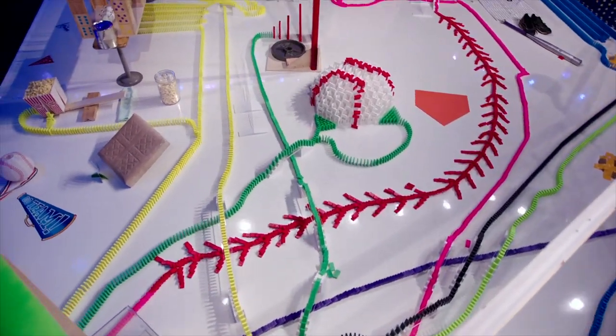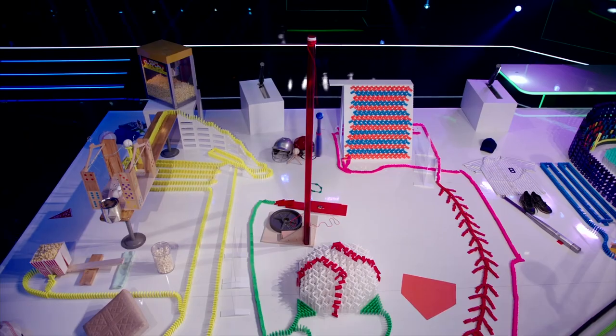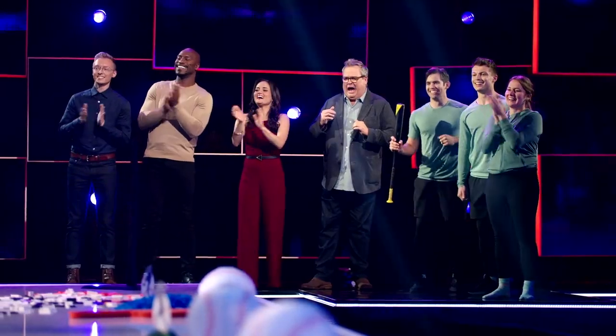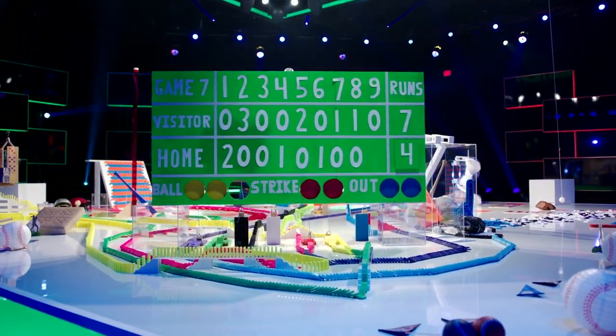Here goes the green line, coming up to the swinging bat trick. It was going to hit that baseball. Come on. Swinging round and round. Boom! Back to the scoreboard now to trigger that second strike on the board. Two and two. Here we go.